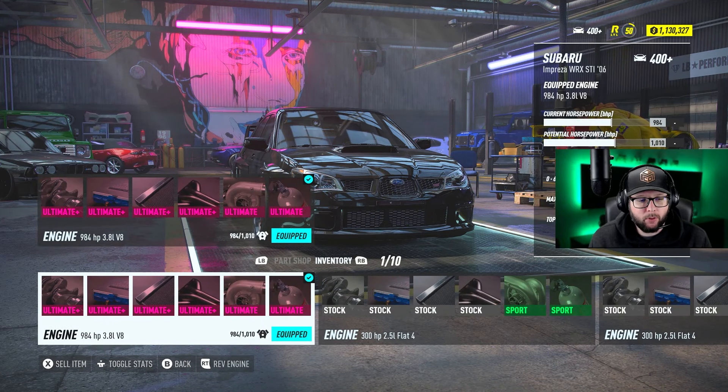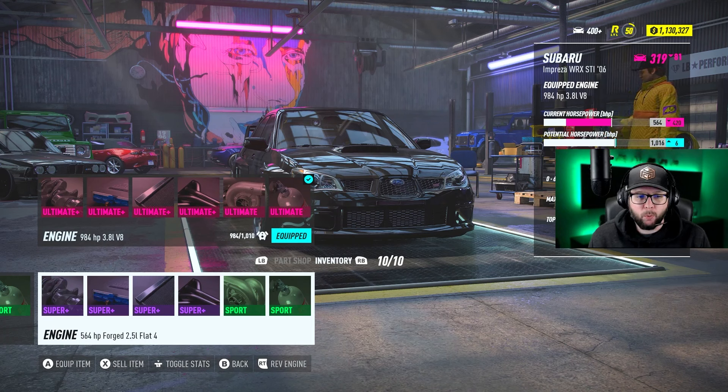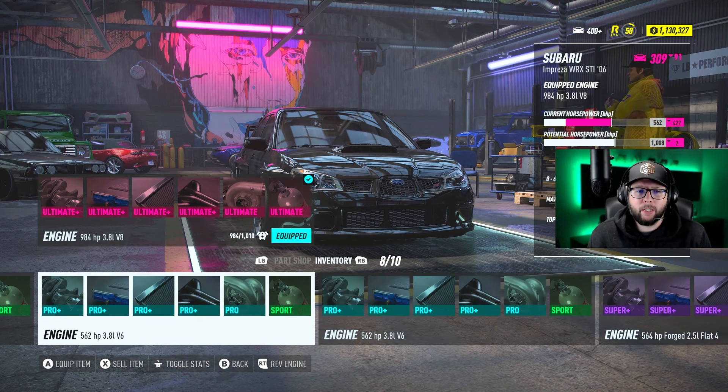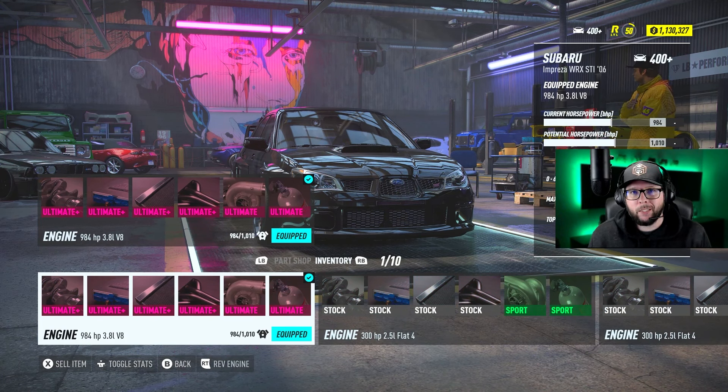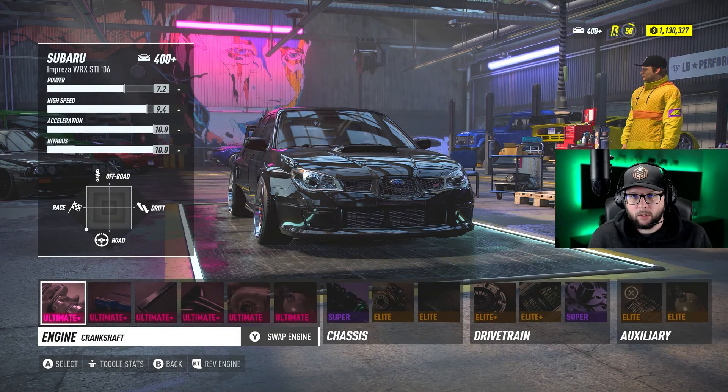The fastest engine for this car is the 3.8-liter V8. Very, very close second is the Forge 2.5-liter flat-4. If you're not just running time trials with your friends, the Forge 2.5-liter flat-4 is really the engine that's supposed to be in the car, but it's not the fastest. If you like the sound of that engine, go with it — it's not going to lose you too much time. It's very close to the 3.8, but the 3.8 is a really small amount faster, so that's the one I'm going to recommend.